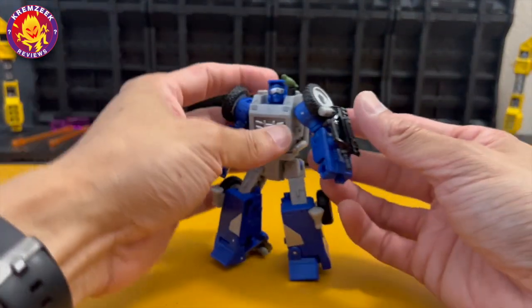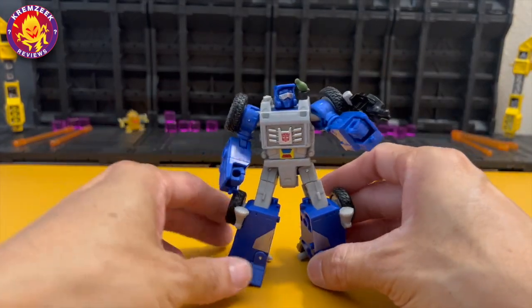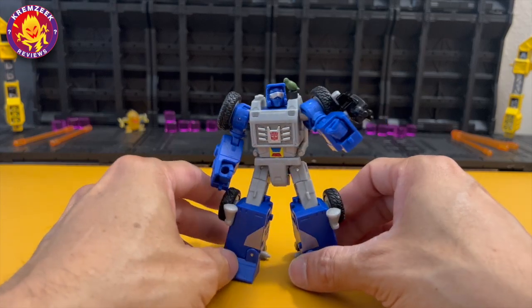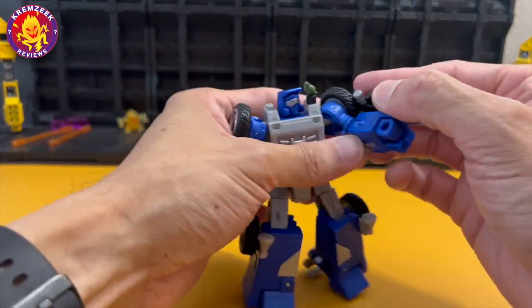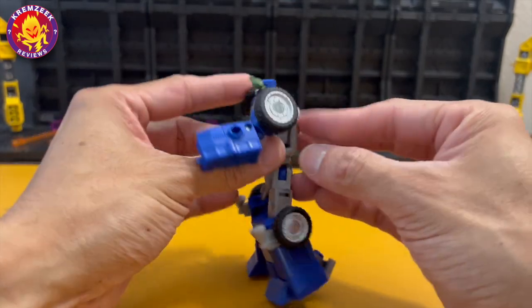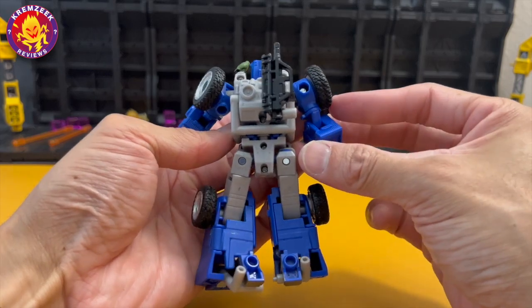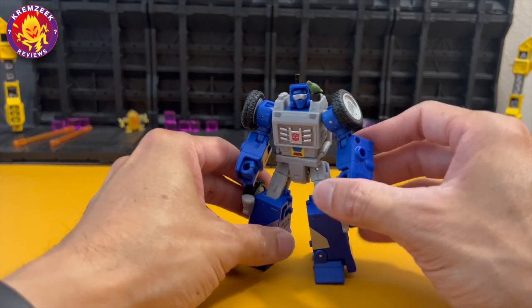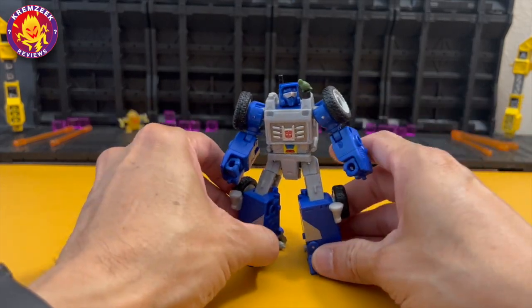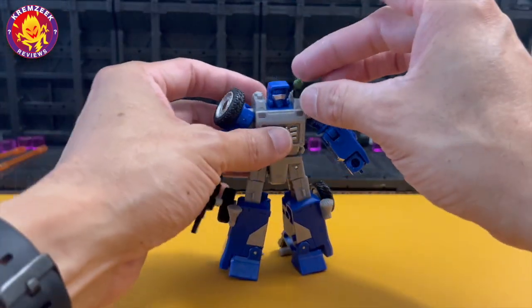You can also attach his gun on the side of his arms if you want. There are ports on the sides of his arms and even on his back where you can attach and store the gun behind him. It's very good that Beachcomber has these five-millimeter ports — you can also use weaponizers and other compatible accessories with them.